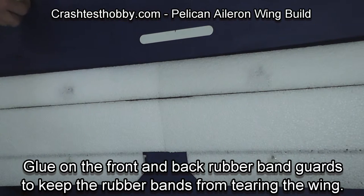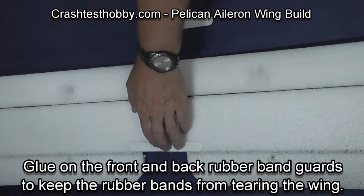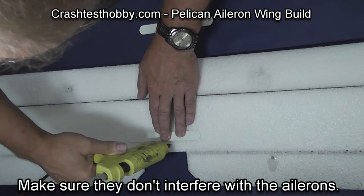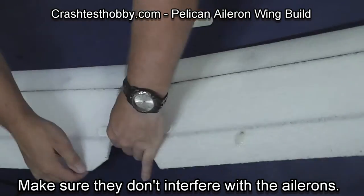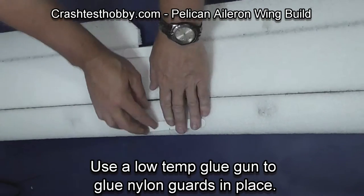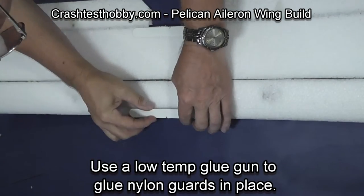We're now going to put nylon braces on the front and the back of the wing to keep the wing from tearing with the rubber bands. Mark the center, put hot glue on the wing core — don't put it on the brace or it won't cool before you can get it attached. Then do the front brace. This adds a lot of strength to the wing.